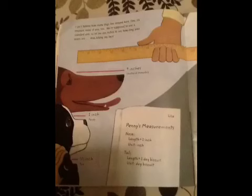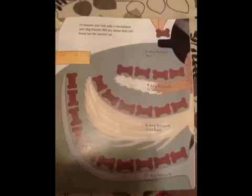We're supposed to use a standard unit, so let me use inches to see how long your noses are. Stop licking my face. I'll measure your tails with a non-standard unit — dog biscuits.